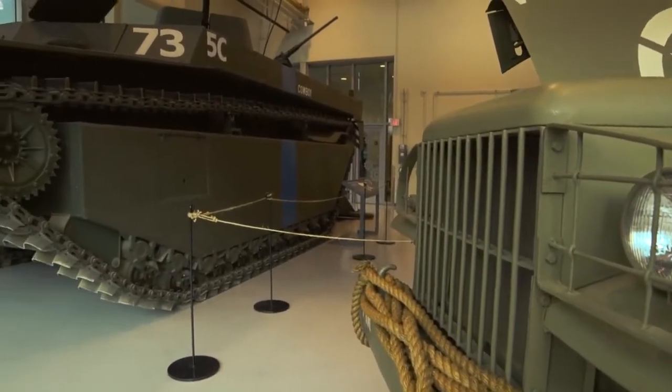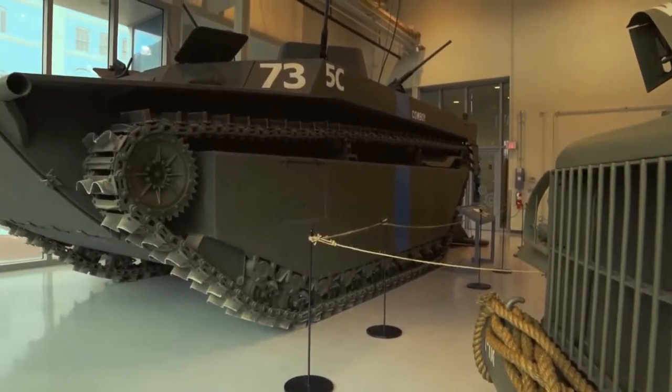Hey guys, this is Chrissy in the STEM Innovation Gallery in the museum. I'm standing here next to the LVT4 Water Buffalo. This is an amphibious armored vehicle that was used to bring troops ashore in the Pacific Theater during World War II. This version weighs about 16 and a half tons and carries about 30.